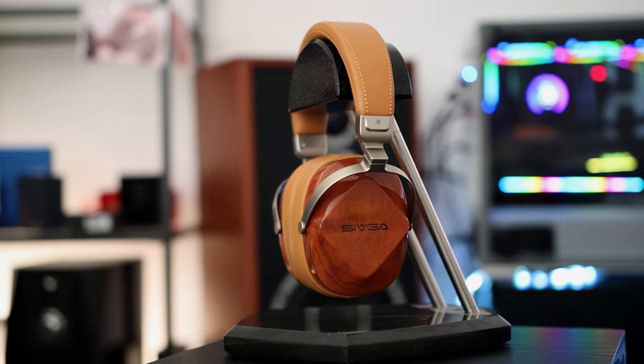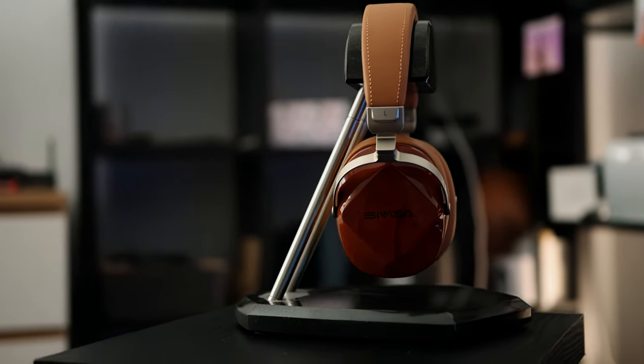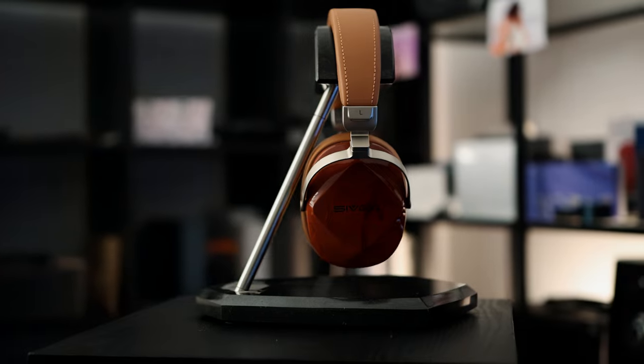They have thick earpads and there is enough space inside the earpad for my ears — I never felt them like they were on-ear, they always felt over-ear. I appreciate that. It just looks so beautiful, like this wooden design. Why can't expensive headphones be so beautiful? Why must expensive headphones always have very industrial aesthetics? This is how they should make headphones look. The brown color, everything about them is just spectacular.